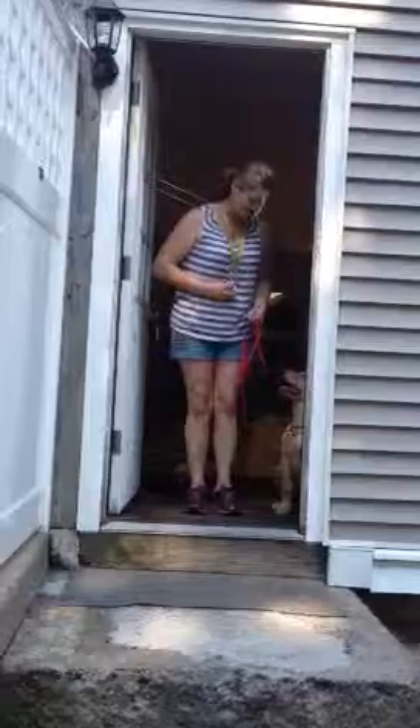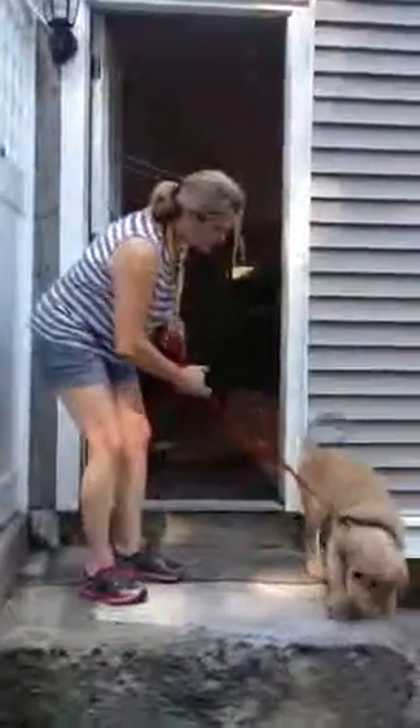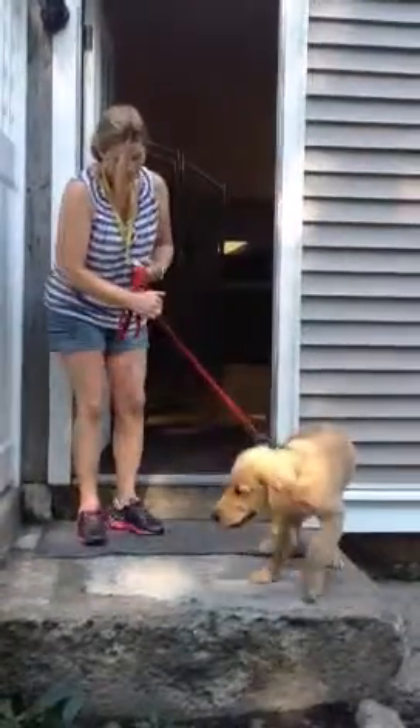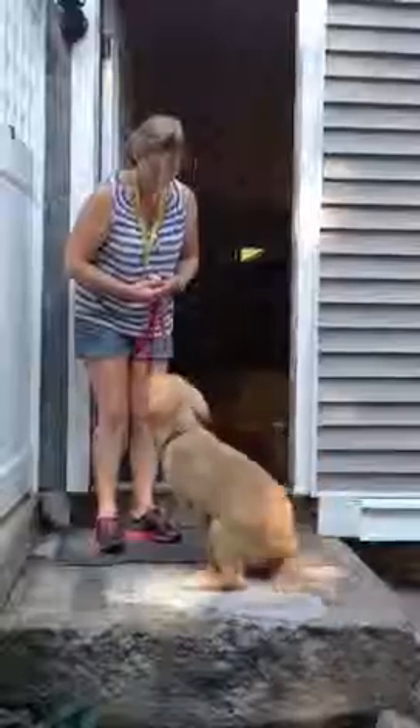Baxter. Good boy. Sit. Yes. Here you go. Baxter. Good boy. Here you go.